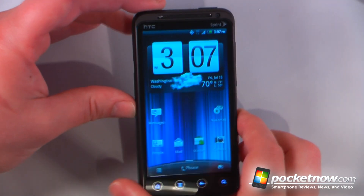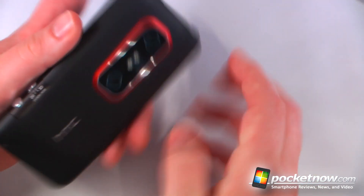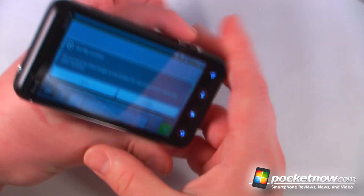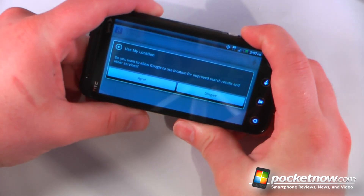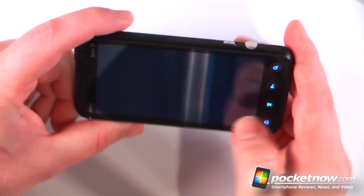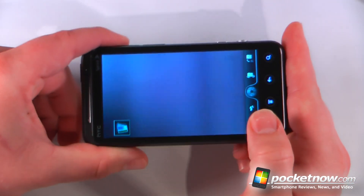So this has been just a quick video of the HTC Evo 3D on Sprint's 4G WiMAX network. The device does have a dual camera on the back — let's see how that works for just a second. Of course you won't be able to see it on camera, but wow, that's kind of cool.